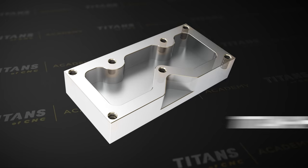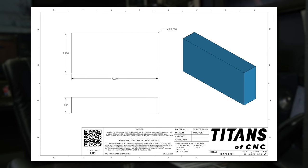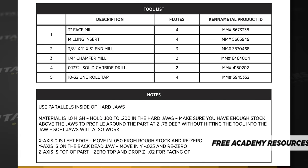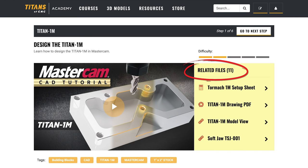Hey, what's up everybody? This is Titan, Titans of CNC, and today I'm going to teach you how to program the Titan 1M in Mastercam. Before we get started, let's talk about a few things you're going to need. Here is the print — it's a three-part print, the exact same one we used in our last video when we taught you how to design the Titan 1M. You'll need the setup sheet with all five tools and instructions, and then you'll need to download and upload all 16 tools in the Building Blocks Toolkit. All documents and links are in related files attached to the Titan 1M project.